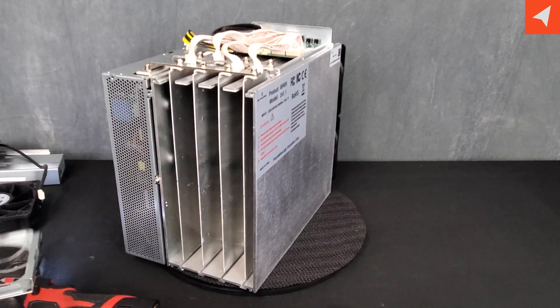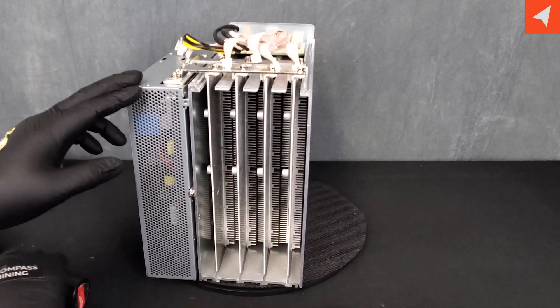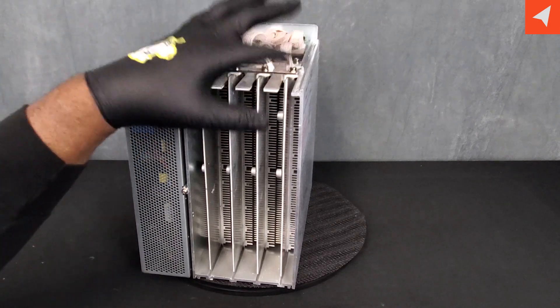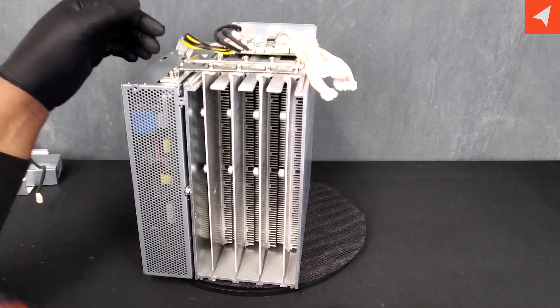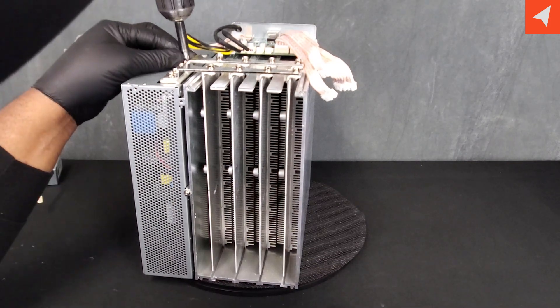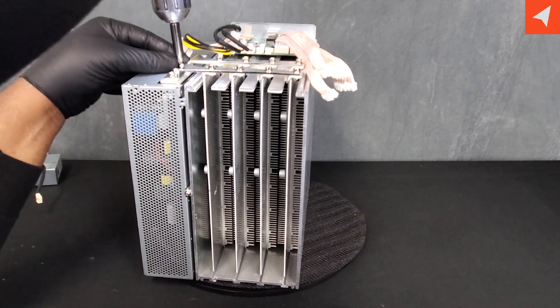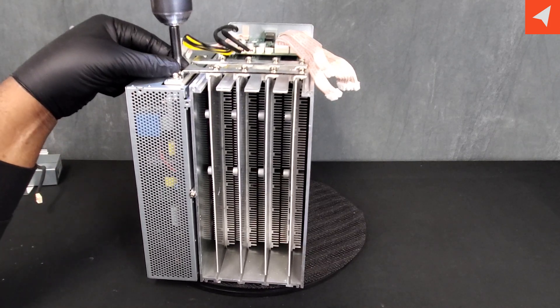The back fan plate is held in by four screws, and it comes right off. As mentioned before, there are four boards, each held with six screws per power rail. One interesting thing: these power rails are interchangeable — they are not marked positive or negative.